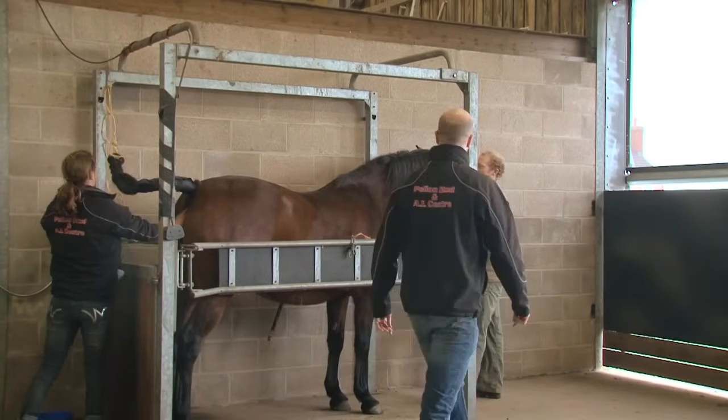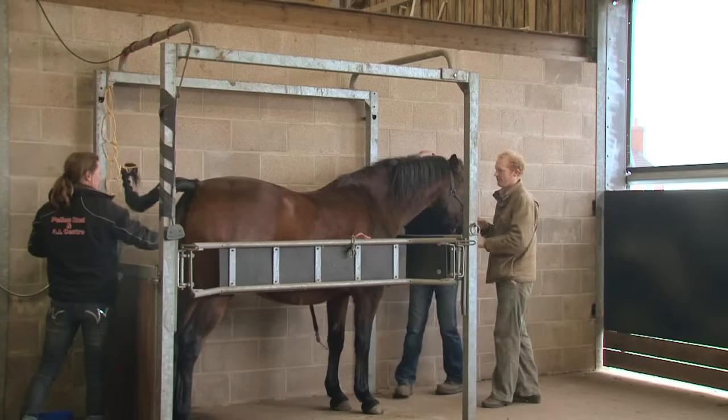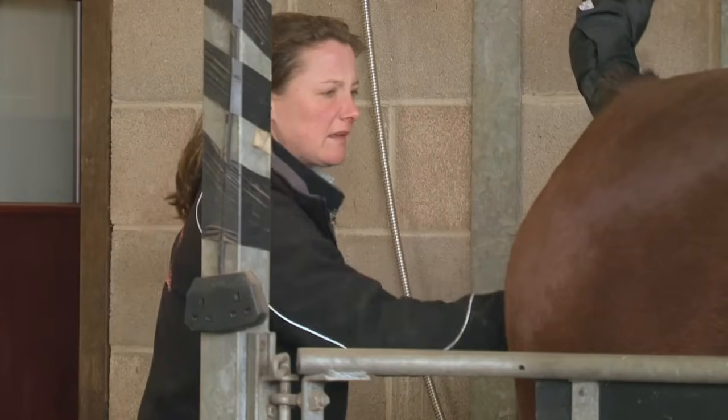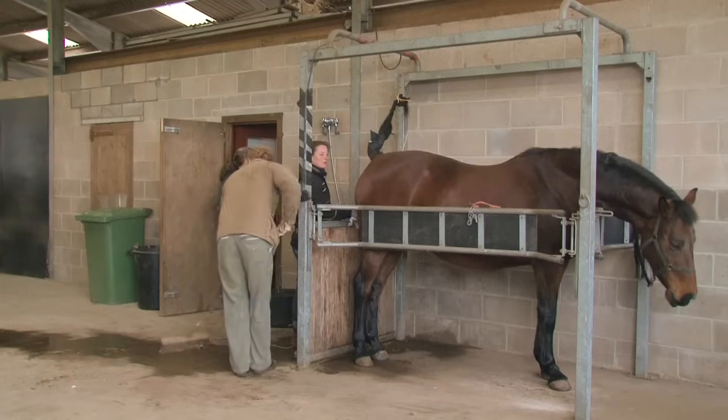The mare has walked into AI stocks. Her tail is wrapped and tied to keep it out of the way. The perineal region is washed gently with copious amounts of warm water using a clean hand, dirty hand technique. The area is then dried.